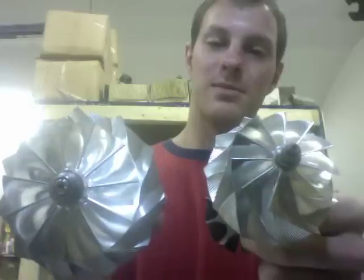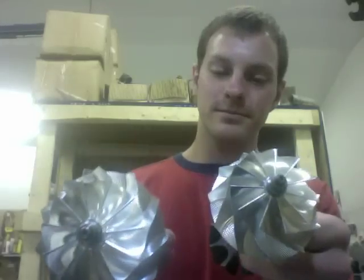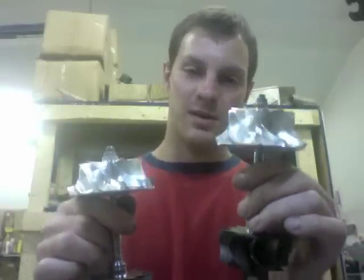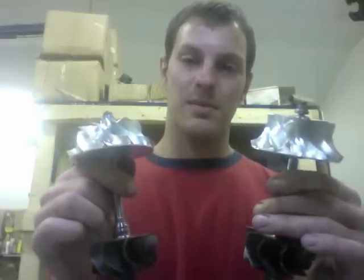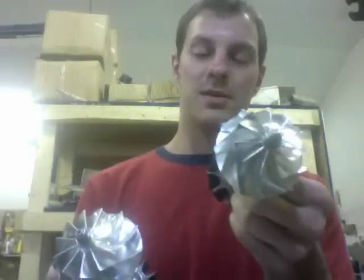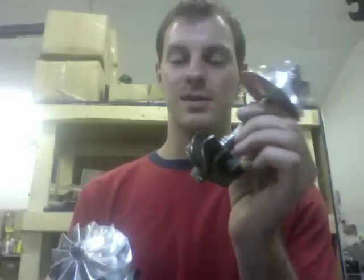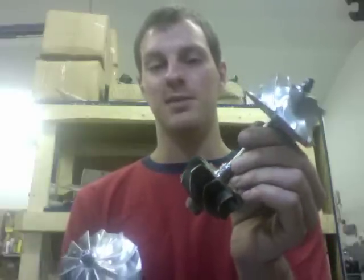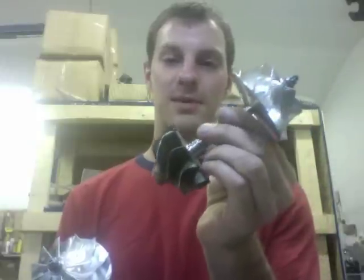There's a 7.72 millimeter tip height on the 3076. Of course, like I said, they both have the same turbine wheels. The way to determine which one you want is based on the size of your engine or the amount of horsepower you're trying to go for. With the 3071, this rotating assembly is good for around 450 to 500 horsepower plus, depending on what exhaust housing you choose.